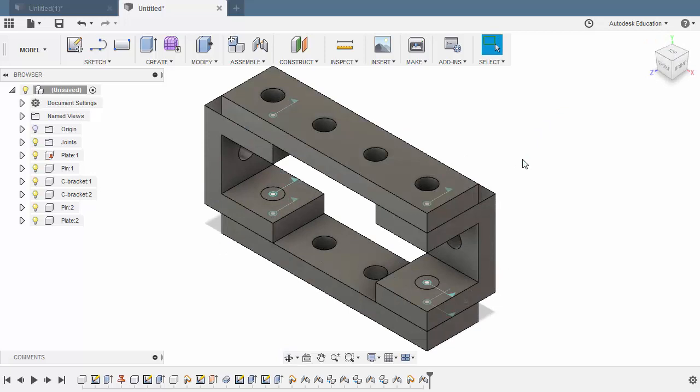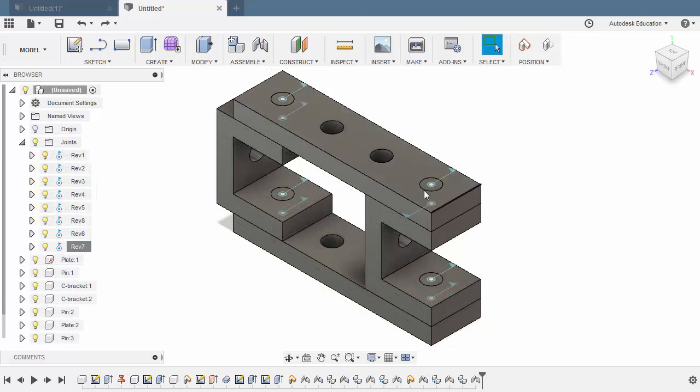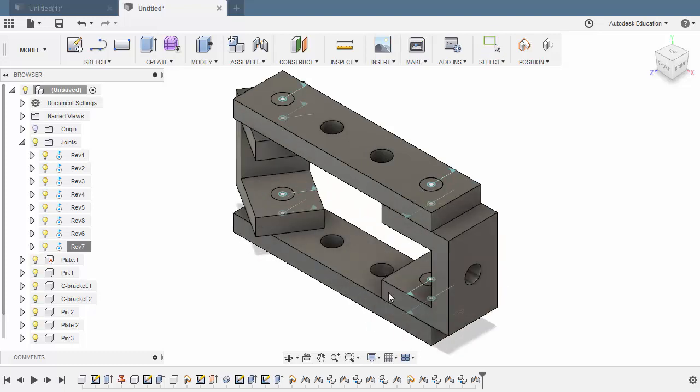From here, I want you to repeat the procedure by copying the Pin and positioning it to these holes. Welcome back — my pins are now in place. From here, I can now inspect and move our components.